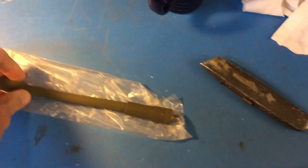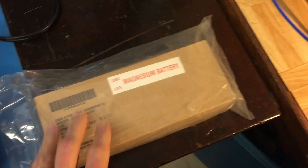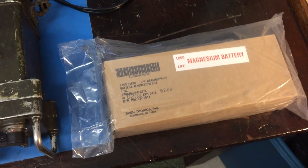I've got a new old stock antenna base, and a new old stock battery from 2008. We'll install these and see how it works.